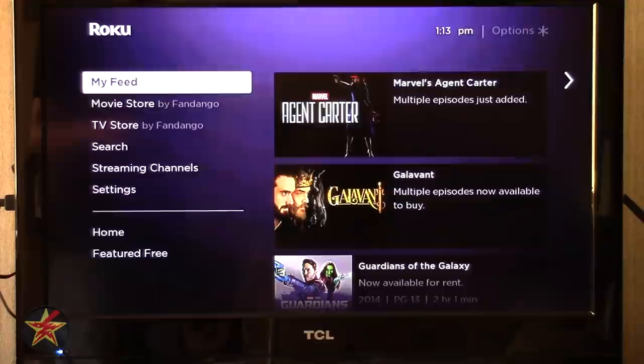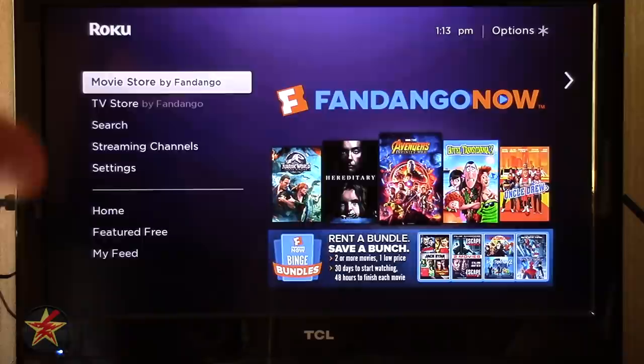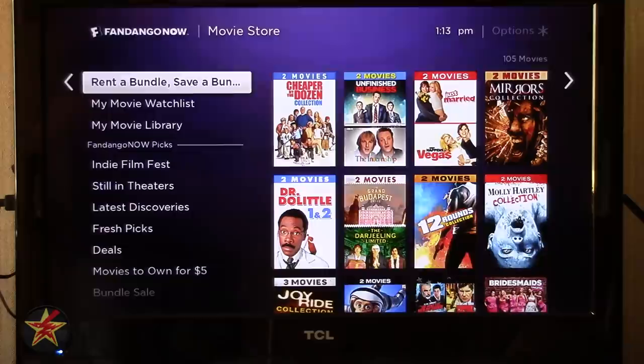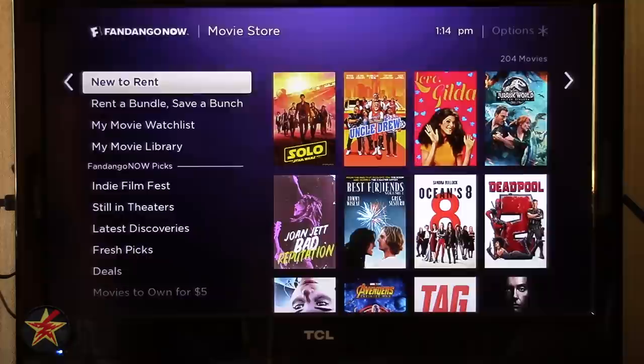Coming back, we have Movie Store supported by Fandango. Movie Store, TV Store, and Featured can all be removed from the side panel to free up space. The Movie Store by Fandango shows things you can buy or rent — new to buy, new to rent, and rent with bundles and save. You can see it's got Rotten Tomatoes scores and all that.